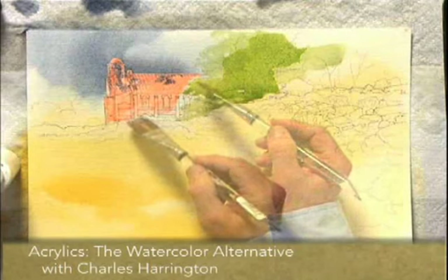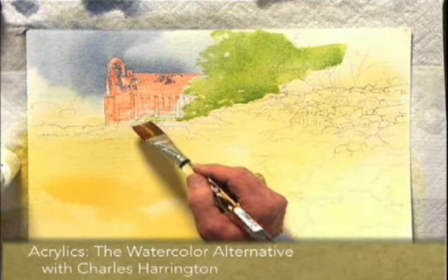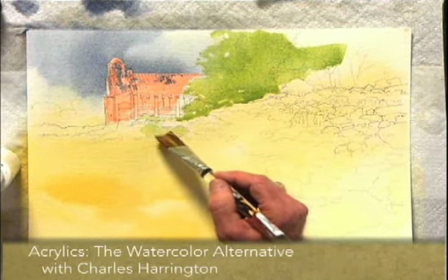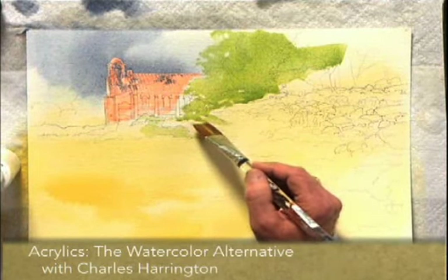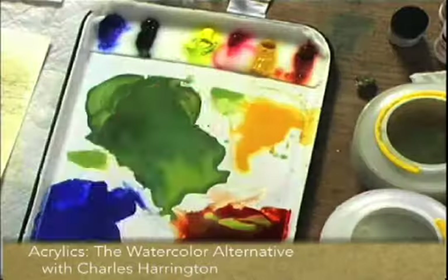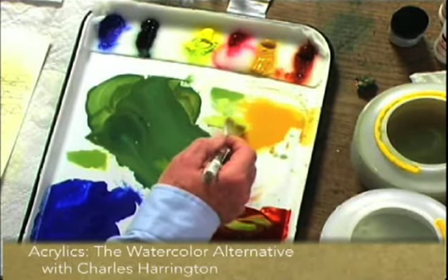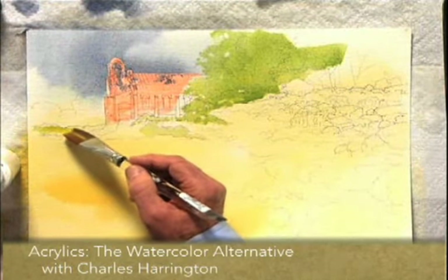I want to be careful now that I don't define foliage where it shouldn't be, so I'll use the edge of this brush to just kind of pick up the light value in this foliage. We'll come back and shape it a little more with some darker — let it dip into the yellow ochre just a little bit there to add a little yellow to it.